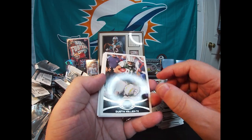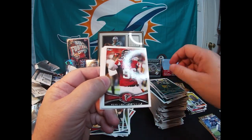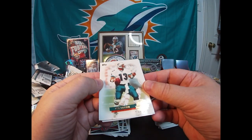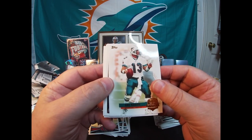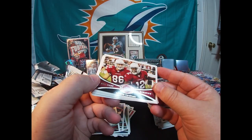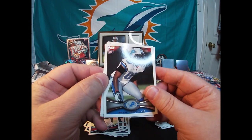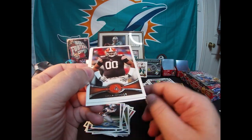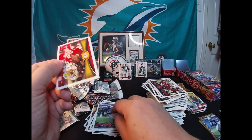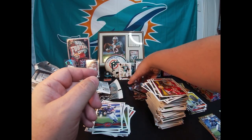Daniel Thomas, Dustin Keller, Randall Cobb, Sean Witherspoon. There's a Dan Marino QB Immortals — cool card, I like it. Arizona Cardinals — looking for that Russ Wilson rookie. Dwight Bentley rookie, Billy Winn rookie, TJ Graham rookie. No Russell Wilson yet. Derrick Johnson is the last card. Two packs to go.